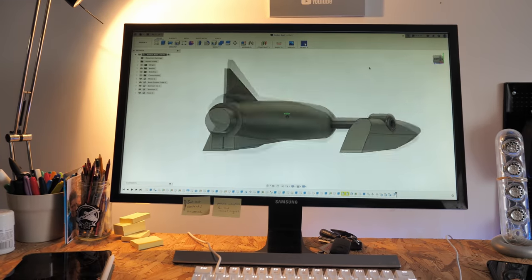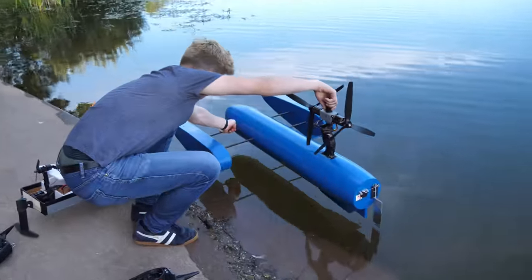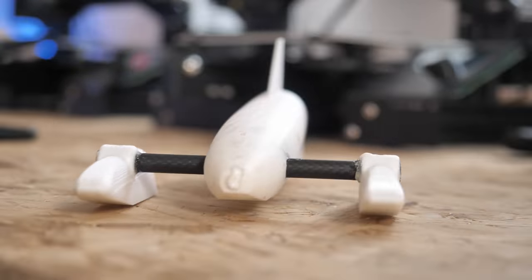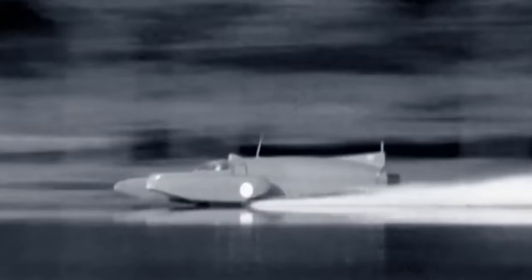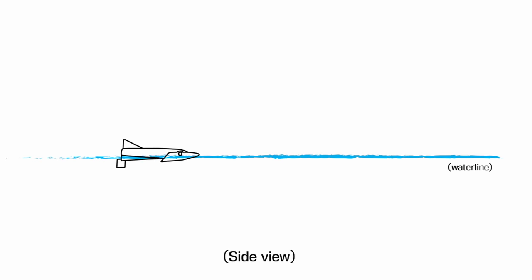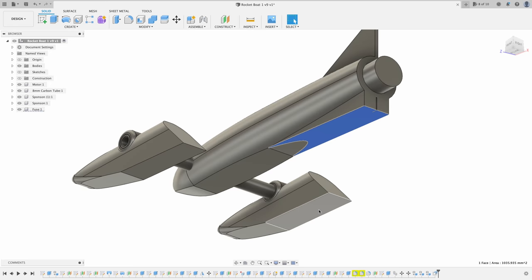I based my hydroplane on an outrigger configuration, which is extremely stable thanks to being low and spread out, and also low in aerodynamic drag thanks to its small frontal area. The way outriggers stay stable is by skimming along the surface of the water on three points. First they raise themselves out of the water using lift from the floats and hull until they have as little contact with the water as possible, and with the three contact points spread out the craft can stay nice and steady.